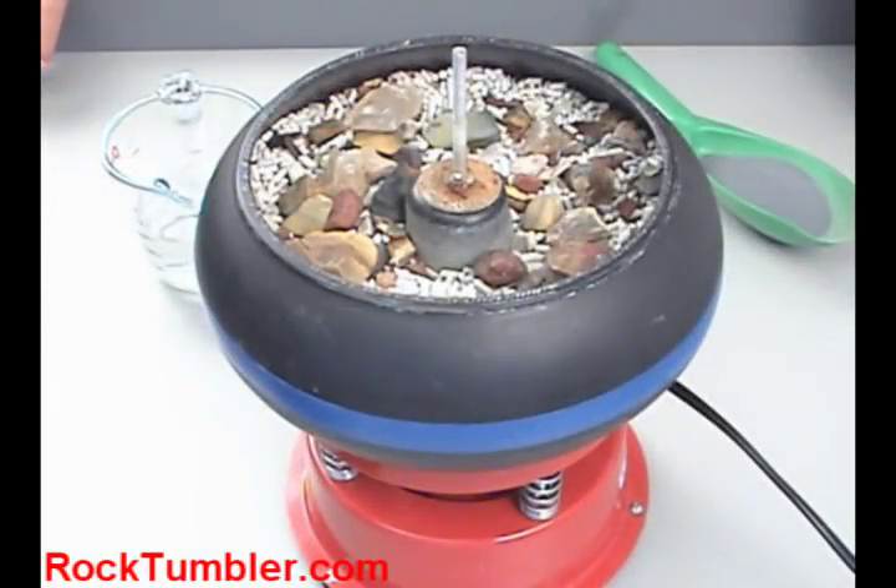Here's a video to show you how to load and operate your Tumblers UV-10 vibratory rock tumbler.